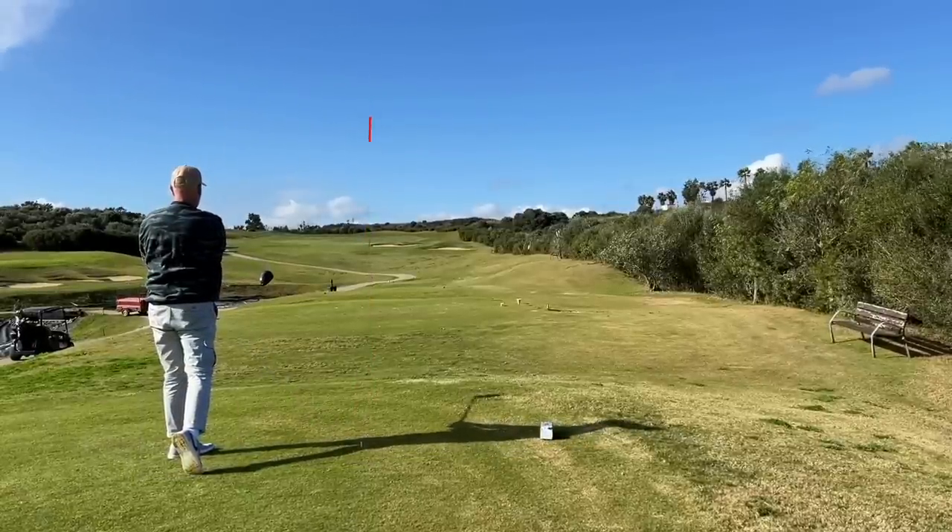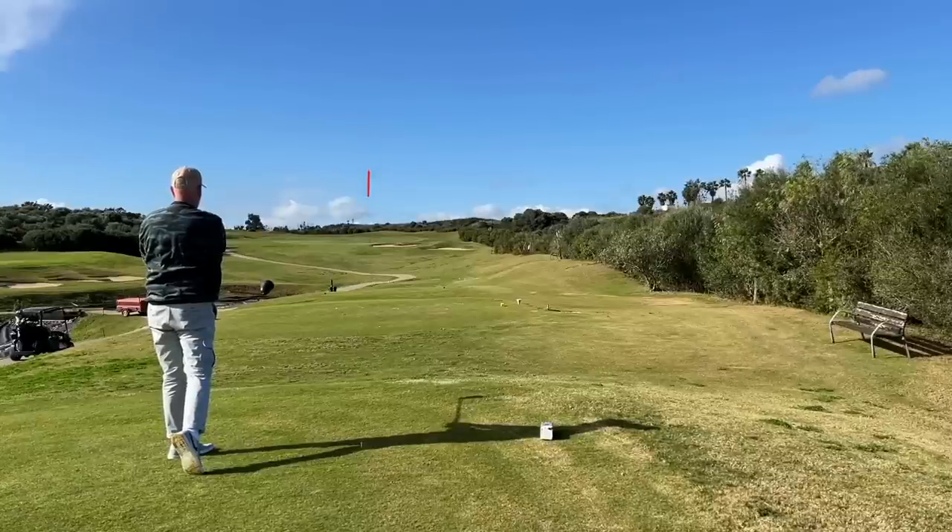Probably a much more solid swing with the Stealth, and that's something I'll talk about later - how much of that is due to the shaft rather than the head. It looks like it's a much more penetrating ball flight. My guess is it's probably gone a lot further as well, but to be fair to Paradigm, the swing was far greater with the Stealth 2. What we're going to talk about in today's video is what separates these two heads - not just in terms of performance, but what are the other things you need to look out for if you're considering buying one of these two right now.